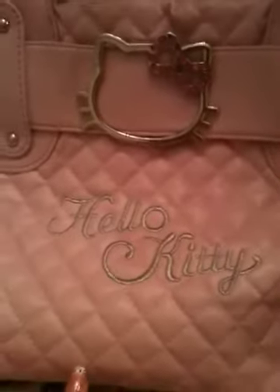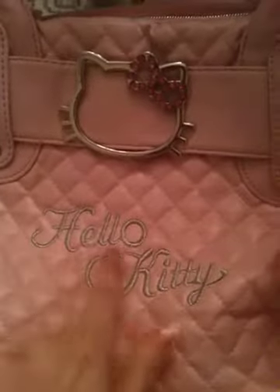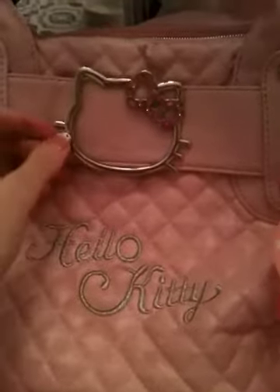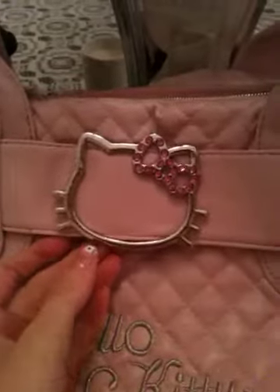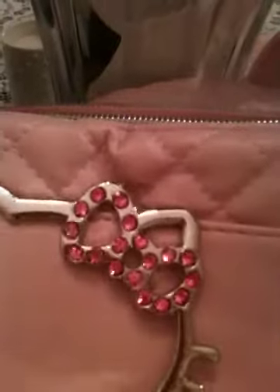So it is a baby pink, really pretty pink, medium sized shoulder bag. And on the very front of it, you can tell right away that it has Hello Kitty in silver stitching. And then on the very top, it has a really pretty Hello Kitty head with a pink bow, which has rhinestones on it.